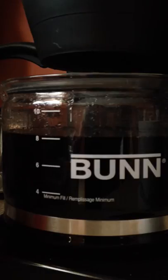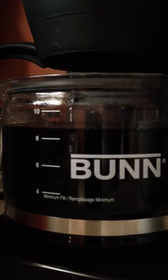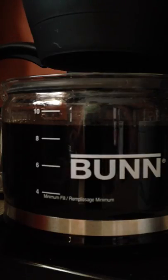We're at eight cups already and it's only been two minutes. For those of you who've stuck with the video this long — I know watching coffee brew is kind of boring — but when you're watching coffee brew this fast, how exciting is it? Pretty dang exciting. A lot better than watching paint dry, I'll say that.